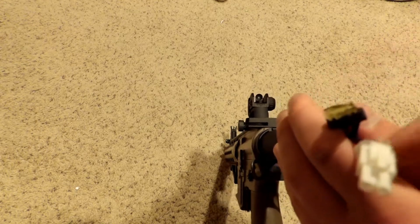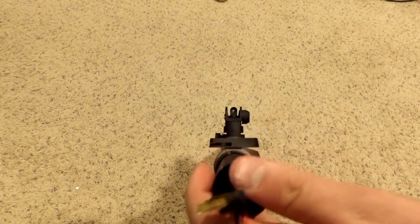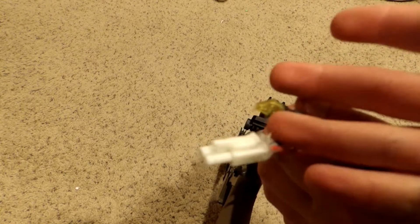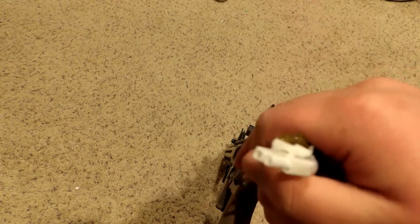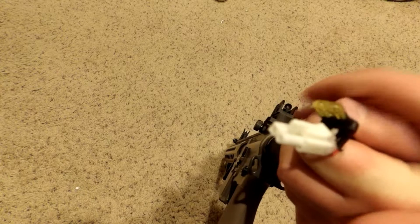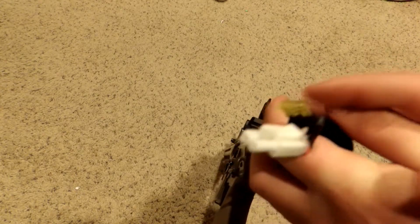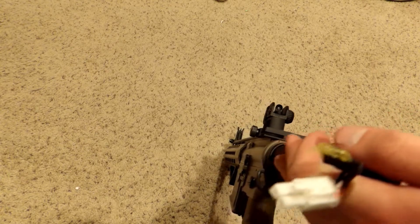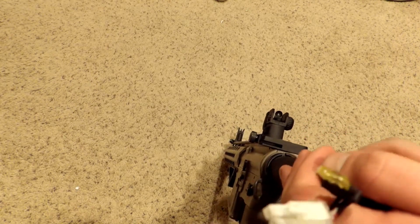I'll soon be doing a tutorial on how to cut this off and solder it to a Deans connector, because I'm upgrading to Deans. It's only about two dollars to upgrade around ten batteries, so it's very affordable. When I do that tutorial, I'll include a link to what I used to upgrade my guns.